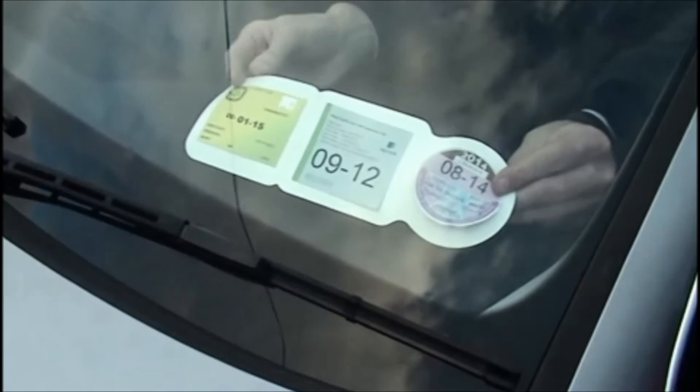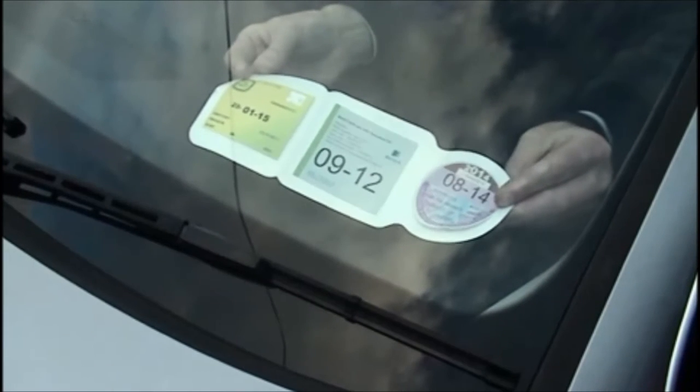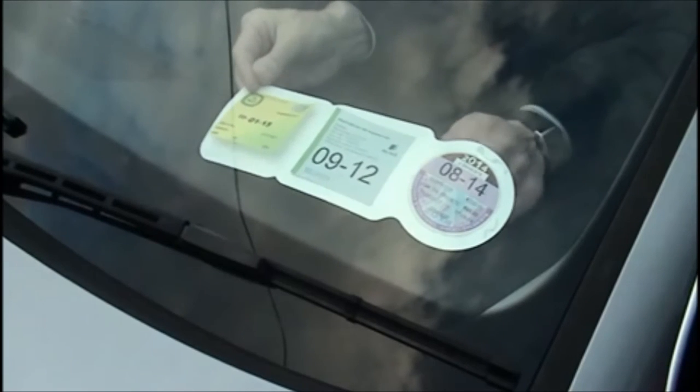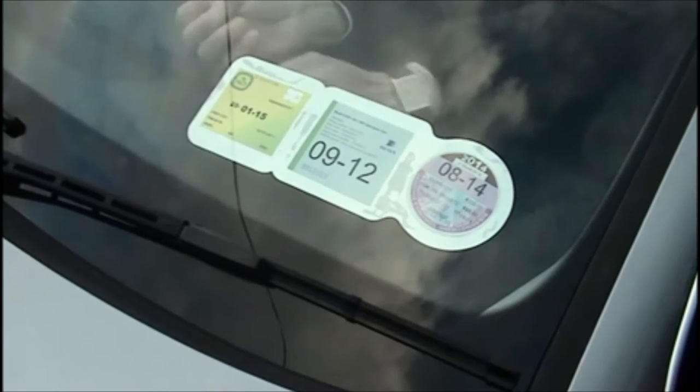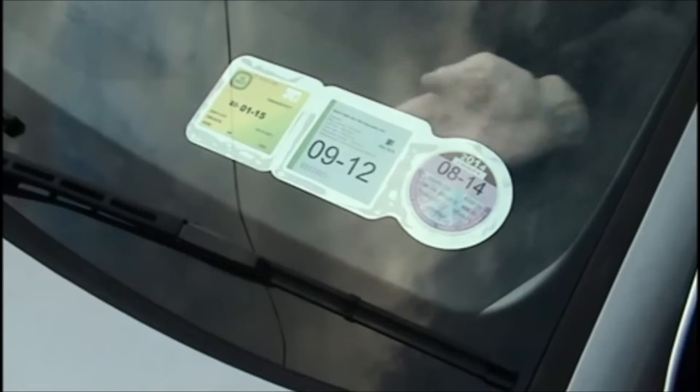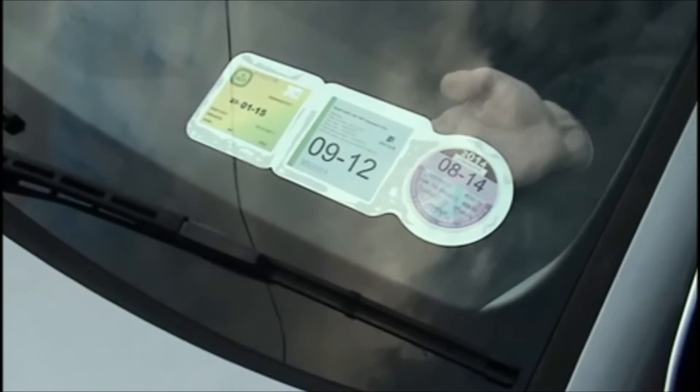Apply the unit to the windscreen of the car. Once applied to the windscreen, it is important to ensure that all the film makes complete contact with the windscreen all the way around.